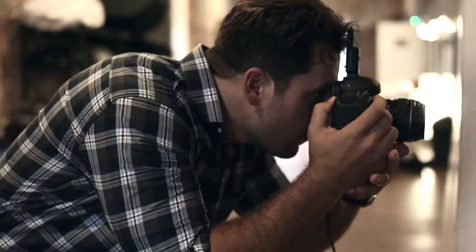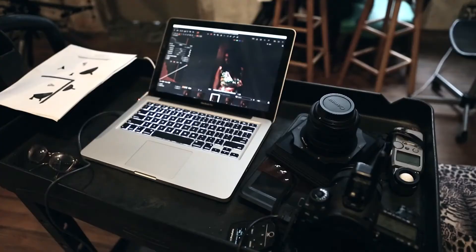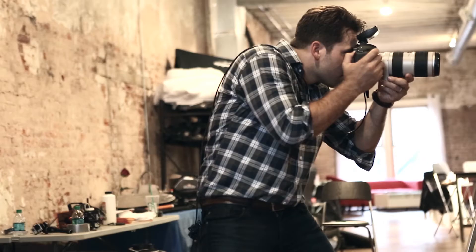Here you can see we changed the tones and colors, and we wanted to see what it would look like if we added just a little bit of a pop of color into this series with Alexa's dress and with the rose. We really enjoyed the look it gave us — just trying to mix it up and do something a little different with each one of the shots.